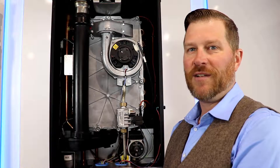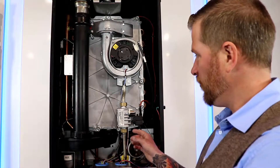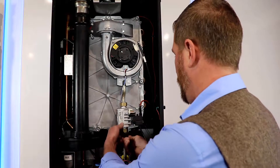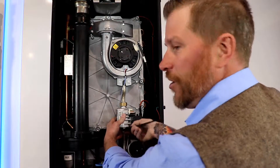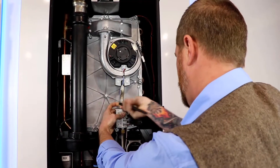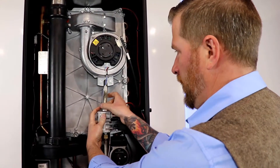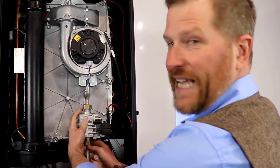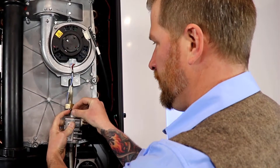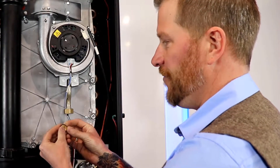Before you get started, the number one thing with any gas appliance — you want to make sure the gas supply is turned off. First, we're going to remove the gas valve from the boiler. Just grab a wrench and open it up, making sure you hold on to the gas valve. When removing the gas valve, there is an orifice with an O-ring on it, so make sure you keep that aside for reinstall.